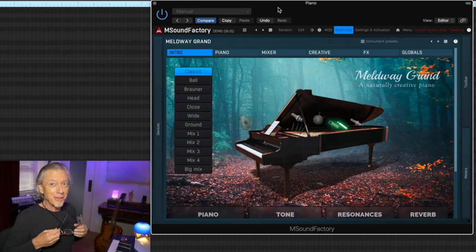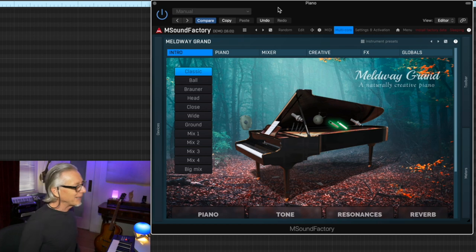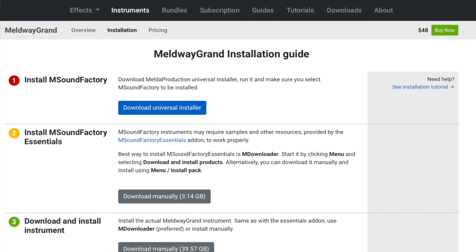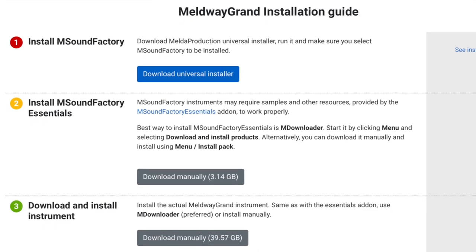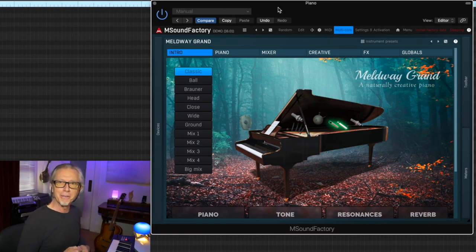If you manage to install the Meldway Grand, this is what it looks like. I'm going to say this is a qualified, positive review, because the M-Sound Factory instrument playback engine from Melda is clearly ported from PCs, and I'm running it on a Mac. What that means is there are a number of directory and installation hoops to jump through, which were irritating to me.